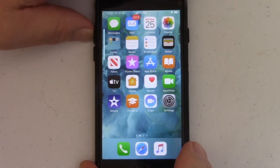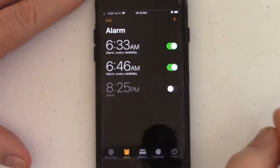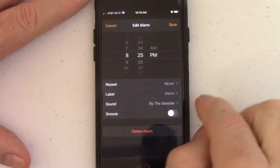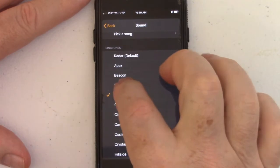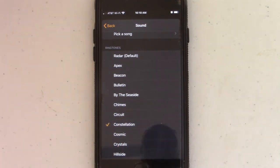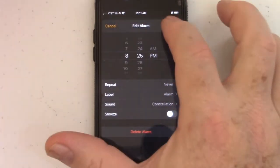I tried adjusting my volume knobs, went those all the way up. I went to the clock and I picked my alarms, edited my alarm, went in, picked my sound. And it was nice and loud — all of these were playing just fine, so I thought my alarms were set.